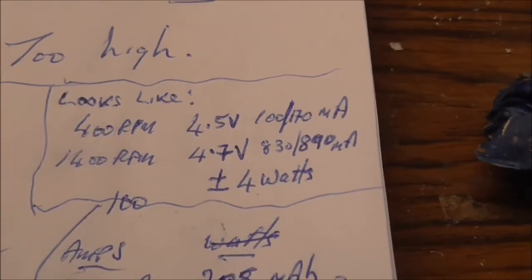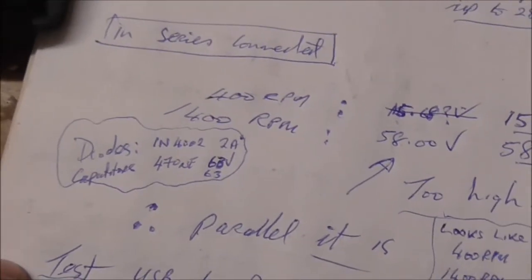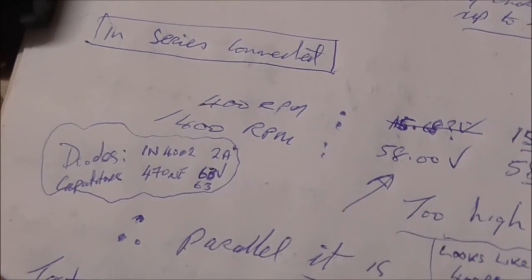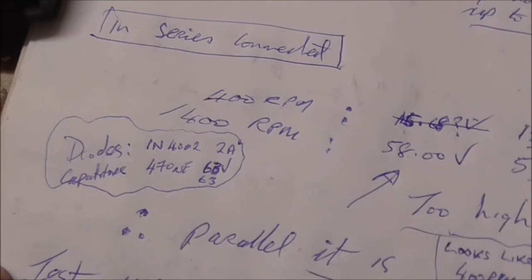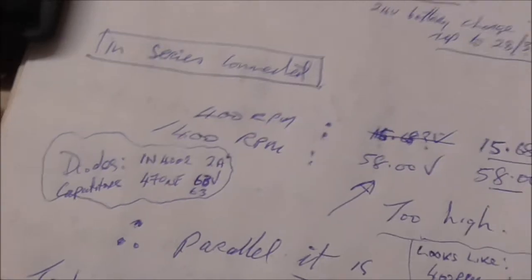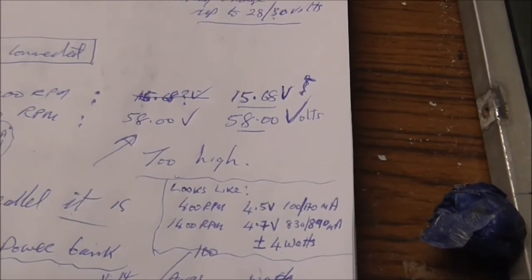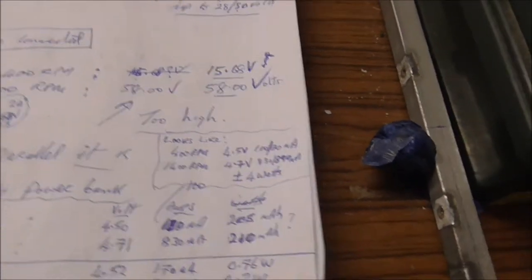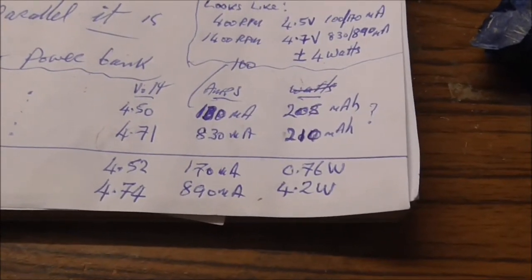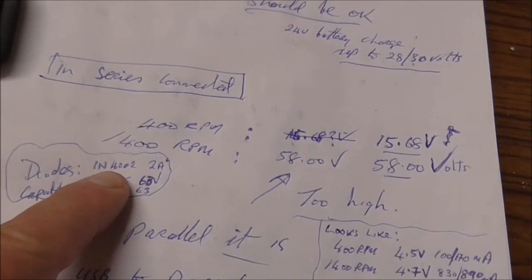4.2 watts — 4 watts plus or minus. That's disappointing. I'm using 1N4002 2-amp diodes and I'm not too sure they're the greatest. The capacitor I'm using is 470 microfarads, 63 volts. I should be getting anywhere up to 6 or 7 watts at 1400 RPM — 4.2 seems low, and I'd expect the voltage to get over 5 volts. I have bigger 5-amp ones; I might try those.